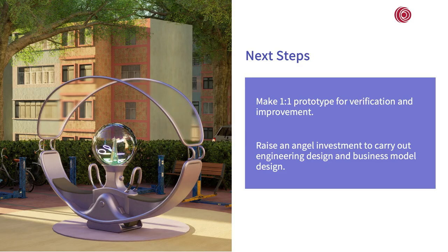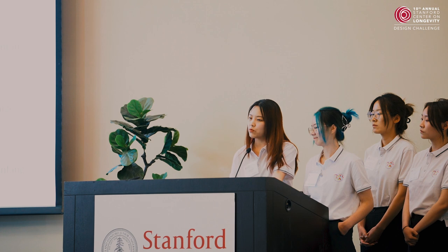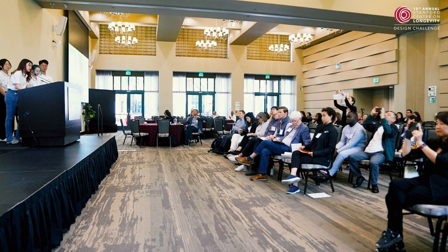In the future, we will make one prototype for verification and improvement. The circle phone can make the love between grandchildren and grandparents deeper, and support living well at every age. Thank you for your time, attention, and consideration today.